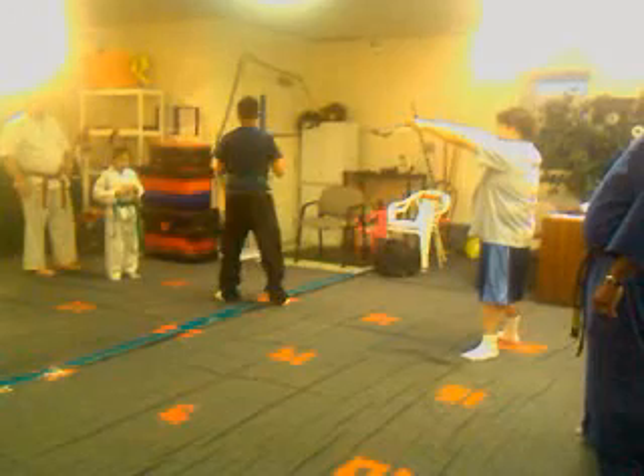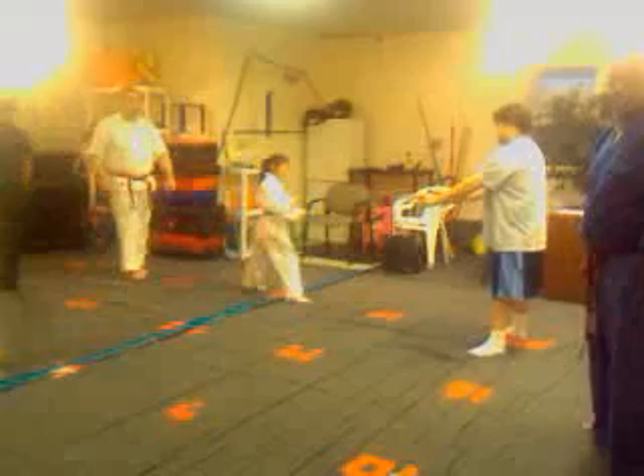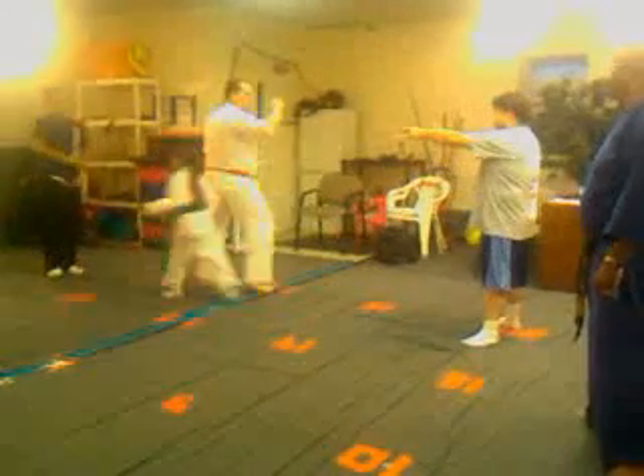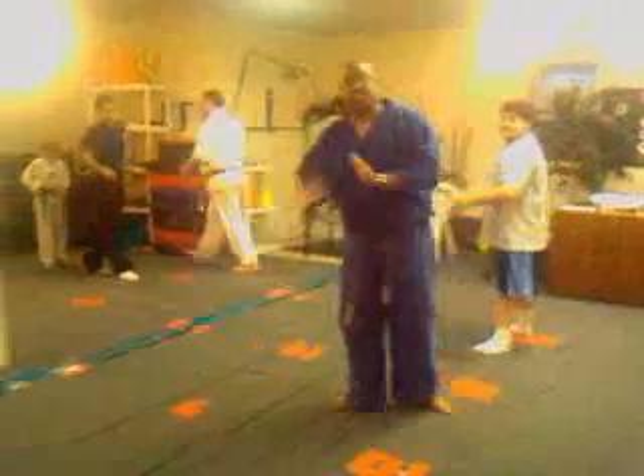So I'll do it one more time. There you go. Good. One more. Or maybe a little higher for him. Here we go. Turn. Knee up, knee up. Switch. Good. And that is the 360 axe kick.